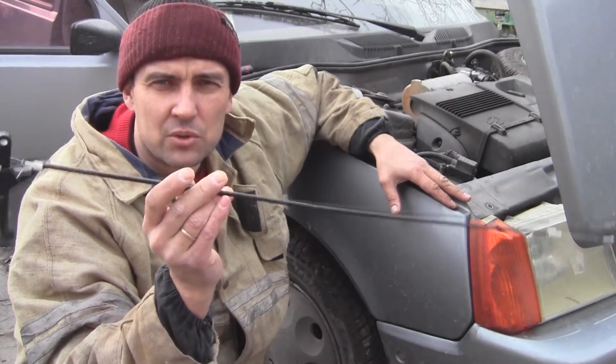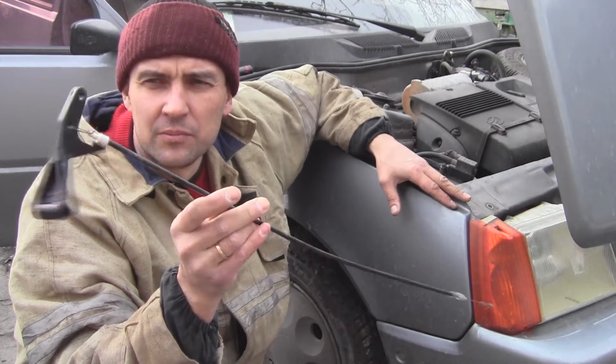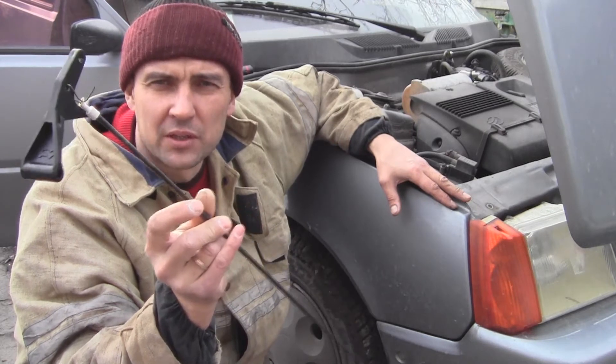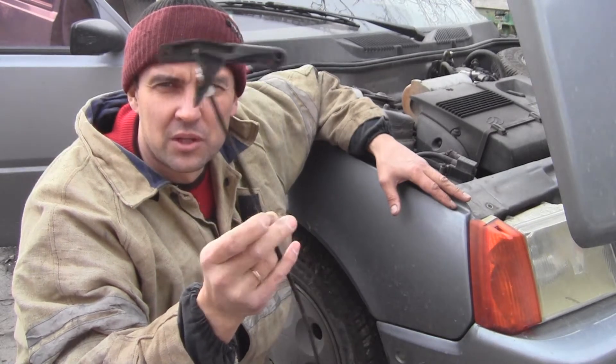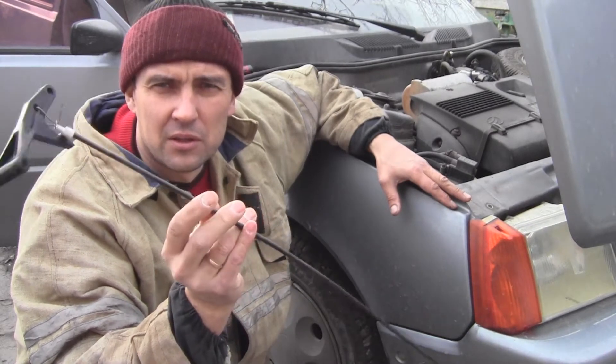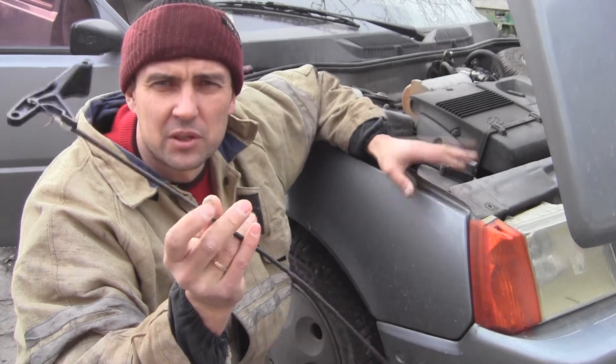У меня есть новый тросик замка переднего капота с рукояткой. Рукоятка бывает стандартная, бывает усиленная. У меня усиленная рукоятка. Теперь необходимо всё это поставить на автомобиль и проверить, как он работает. Займёмся этой работой.